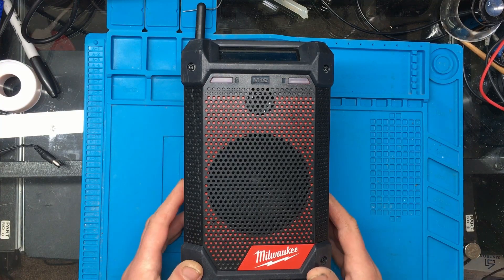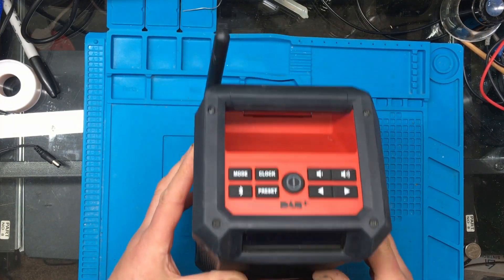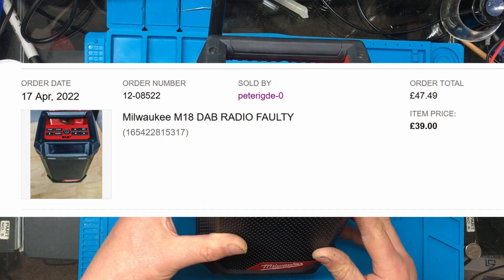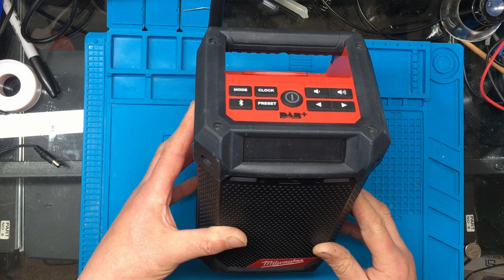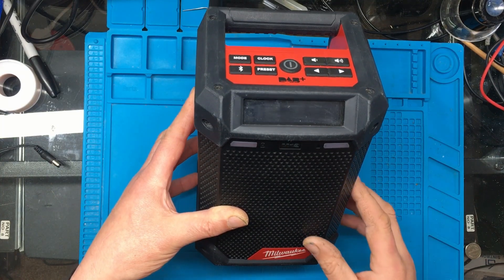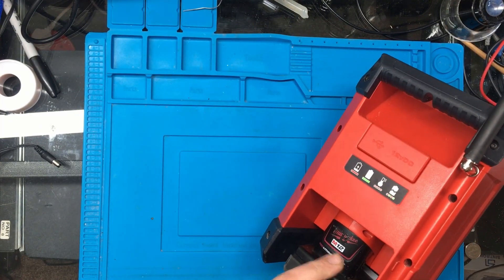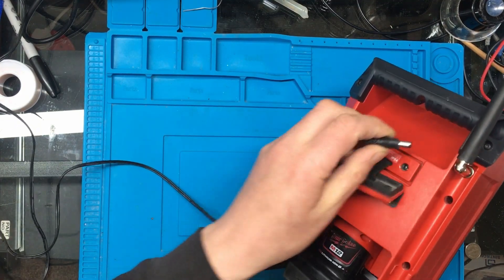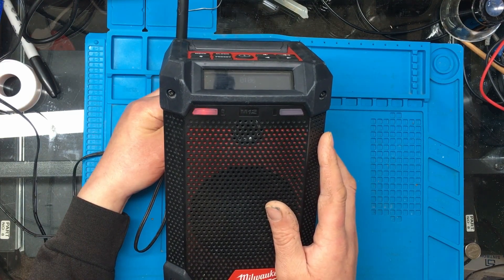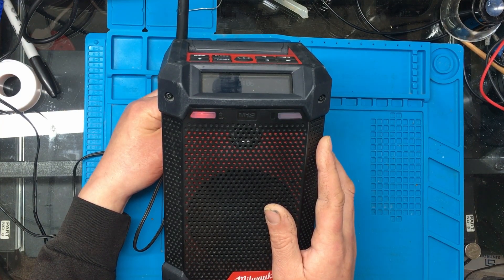In today's video we're looking at the Milwaukee M12 Bluetooth DAB radio. I purchased it on eBay for spares or repair - not sure what the fault is. It does switch on and run for a while, but then the sound goes distorted - you only get the treble through it and the bass doesn't work after a while. Also, when you've got the battery in and plug a charger in, it starts flashing saying the battery's broken, but when I put the same battery in my normal charger it says it's fully charged. So I think it's got a couple of issues potentially.